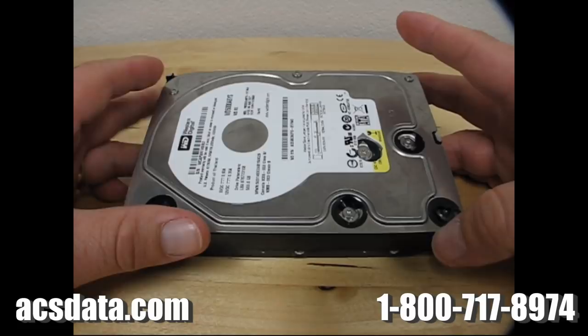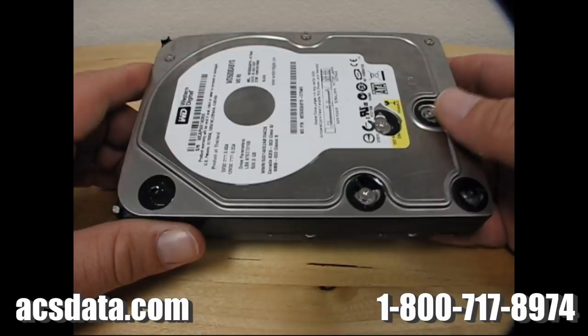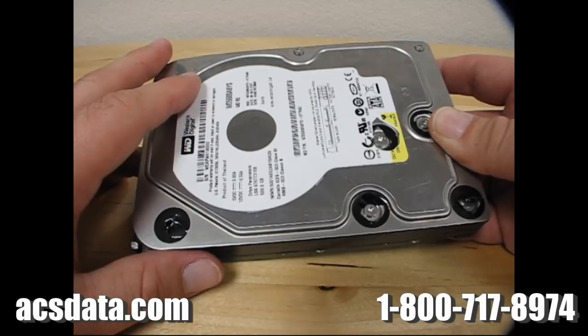I thought this would be a pretty cool little follow-up to what we've been doing on the last couple videos. We had a drive that we put in the freezer, went through and looked at it, and you could see that there was some crystallization of frost and stuff like that on the platter.